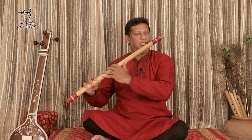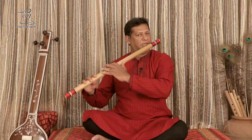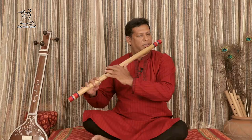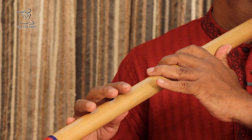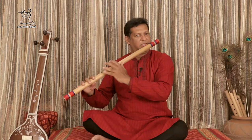Pa Dha Sa Ri Ga. Dha Sa Ri Ga. Re Ga Sa Ri Ga Dha Sa Ri Ga. Ga Re Sa, Ga Re Sa.